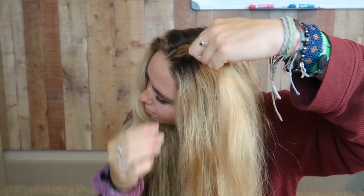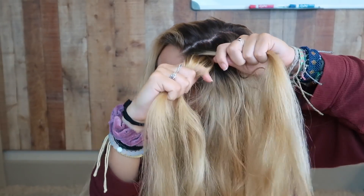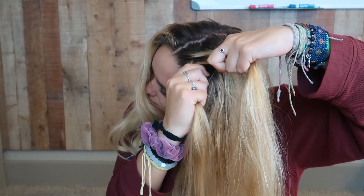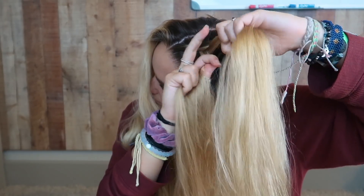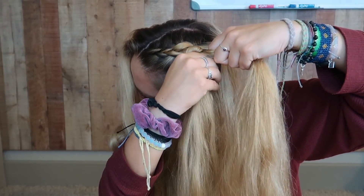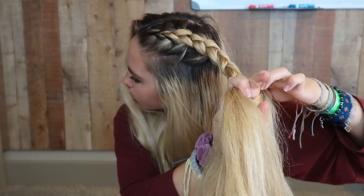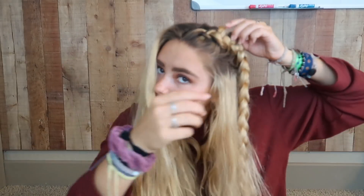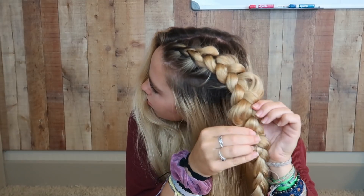I always do Dutch braids instead of French because they pop out more and make your hair look thicker. To Dutch braid, take three pieces of hair just like a normal braid. Then take the middle piece and put it over the top piece and add hair to that. Then take the middle piece and put it over the bottom piece and add hair to that. Just keep repeating — the middle one always goes on top of the next piece. For this specific hairstyle, just do the top section by only adding hair to the top piece. Once you've gone far enough back, keep braiding down as a loose detached braid. Pancake your braid for extra thickness, then pull out your front hairs and repeat on the other side.